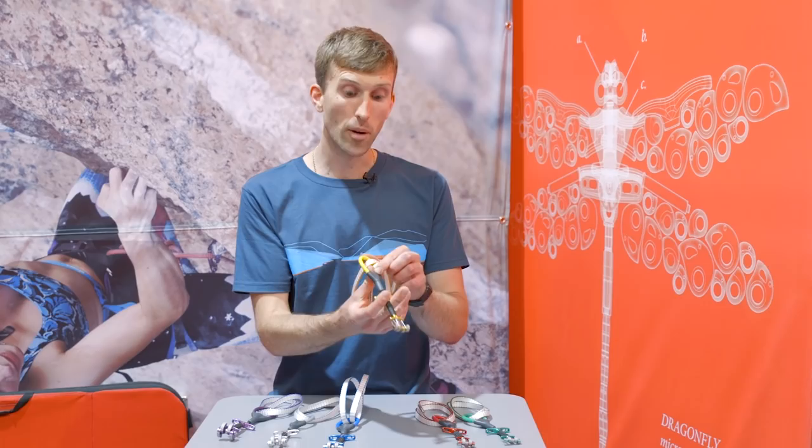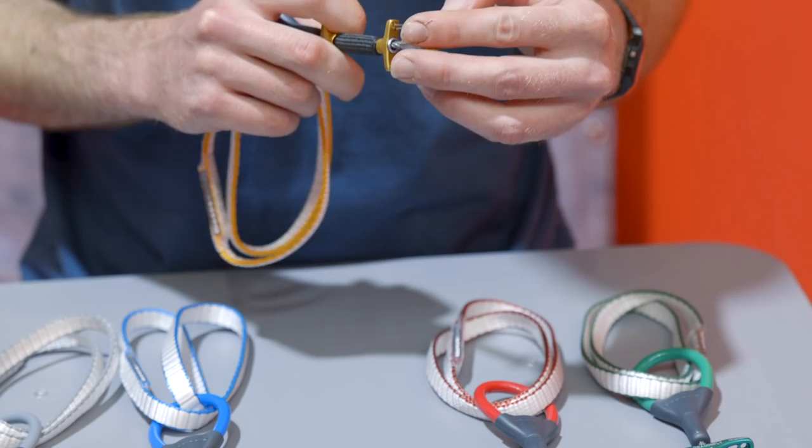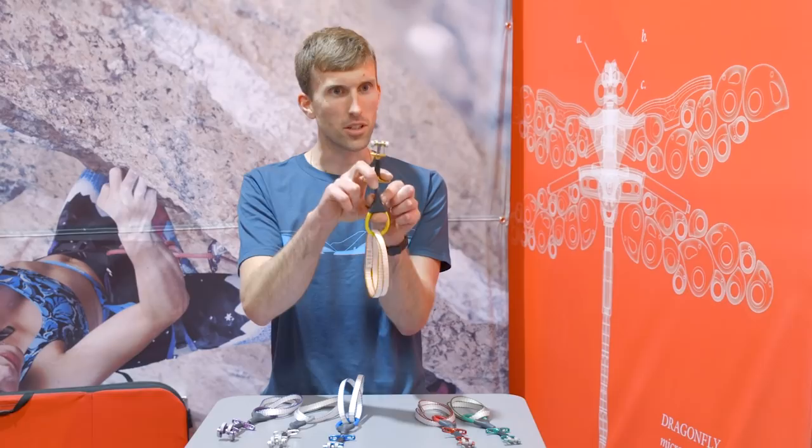We've got a really nice ergonomic thumb press combined with an ergonomic trigger — a nice metal durable trigger. We've actually made a centralized swage here, so when you pull the cam load, because the swage is in the centre it's not wanting to buckle to one side. It's a really nice straight even pull, so it just feels really good to pick up and place.